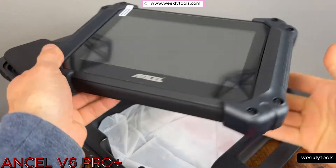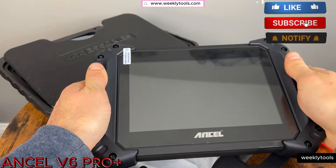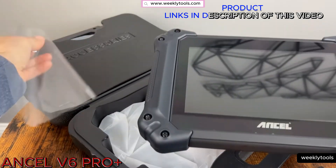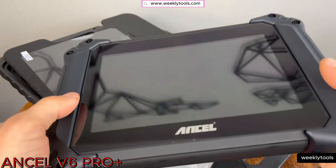Hello everyone, my name is David Richard from Weekly Tools. In today's video, we have something special for you. We'll be taking an in-depth look at the Uncell V6 Pro Plus, the ultimate OBD2 scanner designed to empower you with advanced diagnostics and performance analysis.